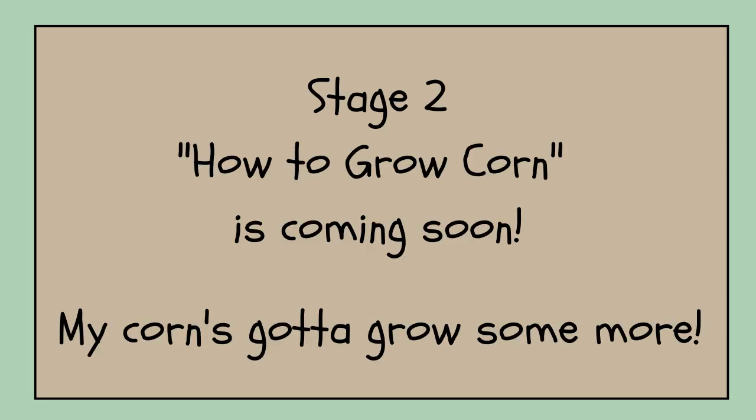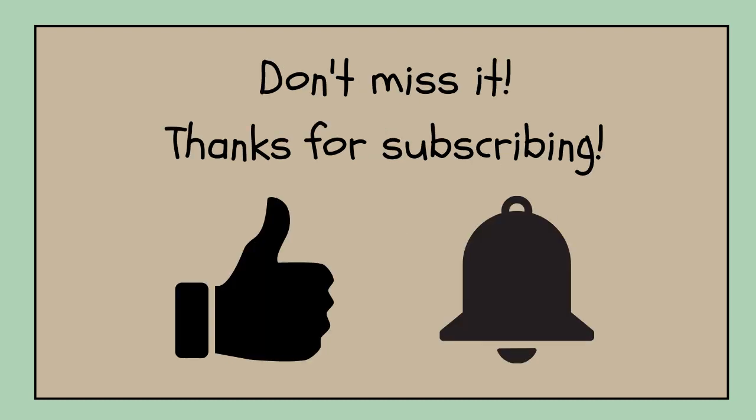In the next video I'll be covering companion planting, when to weed, and if and when to add mulch. Be sure to subscribe — you won't want to miss it — and it sure would help me if you would hit the thumbs up.